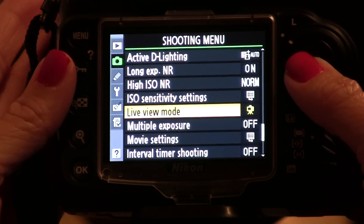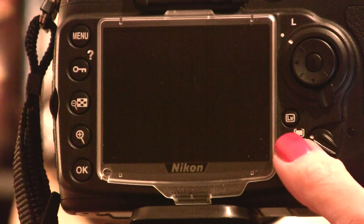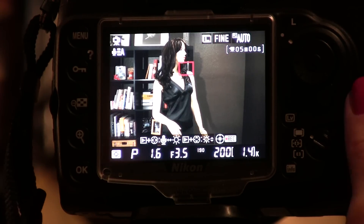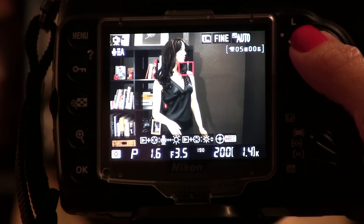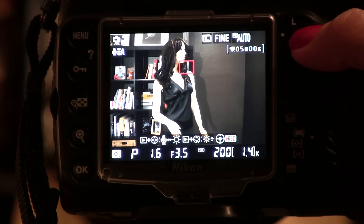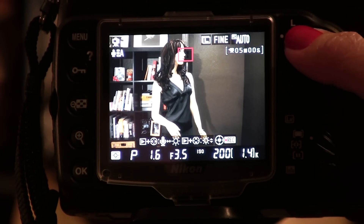So I've told my camera that I am going to use a tripod. Next, we press the live view button, which says LV, and it's just to the right of your LCD screen. Remember that we're in tripod mode, so the camera is focusing using contrast detect autofocus. We can move this box anywhere we want on the screen, and that's where the camera is going to focus.